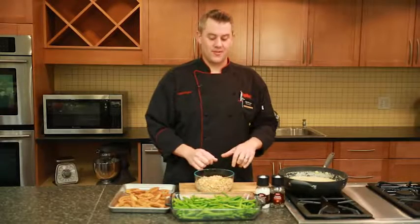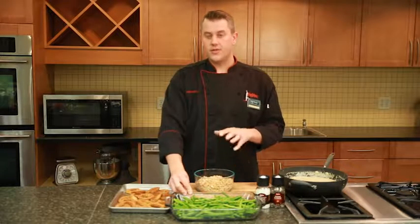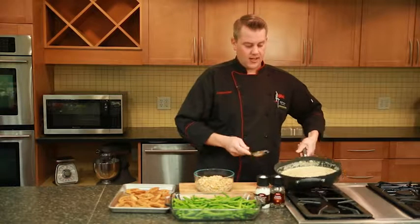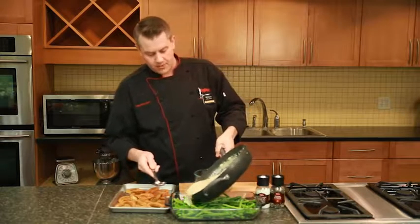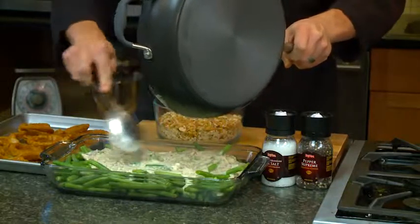One of the keys to this green bean casserole is using fresh green beans. I've taken those beans and just put them in a pot of boiling water and blanched them, then pulled them out and put them in some cold water so we don't overcook them. I'm going to take our sauce that we made and just pour this over the top of the green beans, then lightly toss those together.